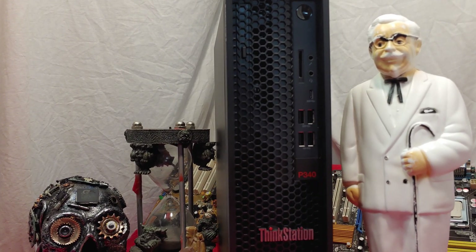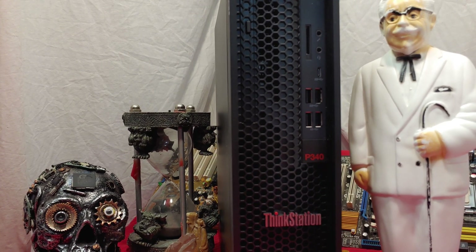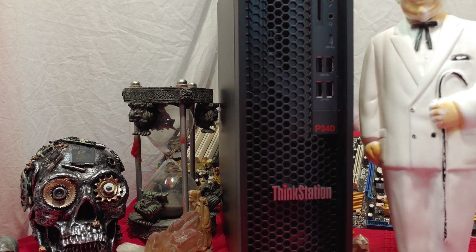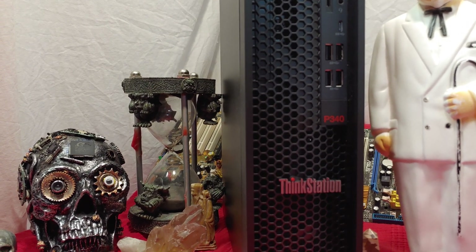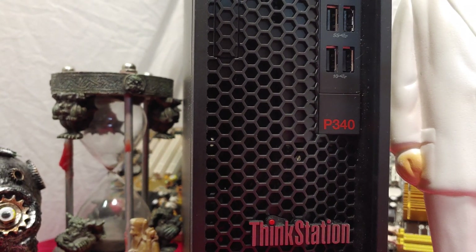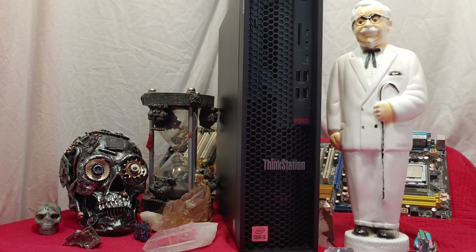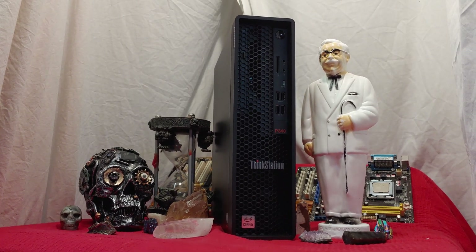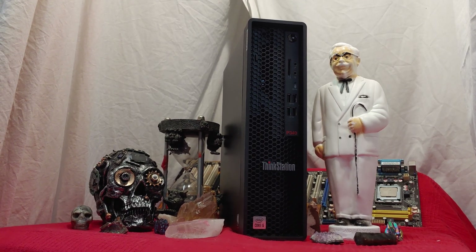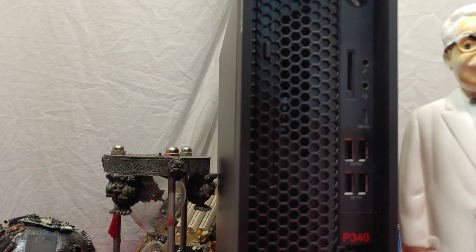On the front, we got the power, an SD card location, headset and microphone, micro SD, USB-C, and four front USB panels. The red numbering really takes me back to the way that IBM used to number their systems — they used to have the numbers in red on the front. I hadn't seen Lenovo doing this so much, but it's a callback. The honeycomb air system up here looks really nice, and you can definitely tell it apart from the older units.